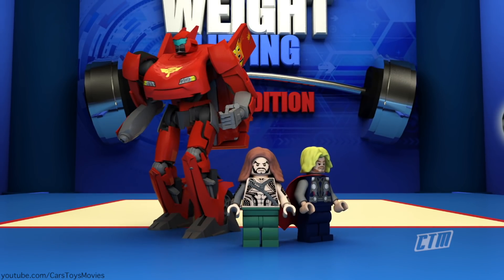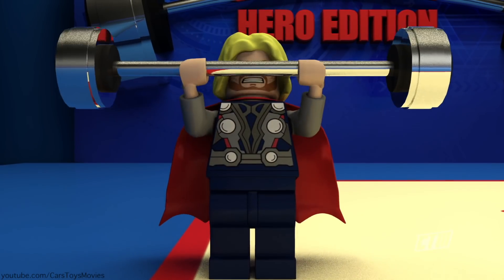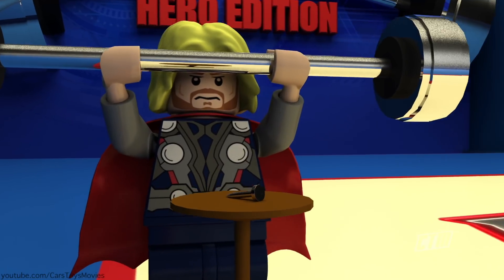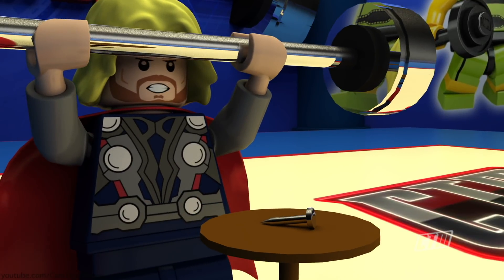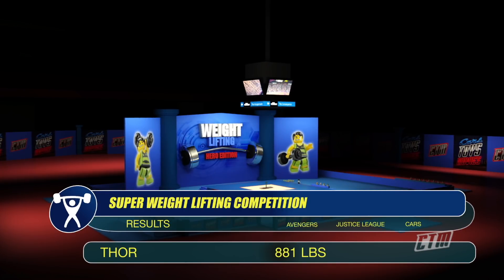And now for the last batch — it's Aquaman versus McQueen versus Thor. Begin! Thor is presented with a nail. 'What is this? Are you insulting the God of Thunder? I'm not a carpenter.' And he smashes with 881 pounds.